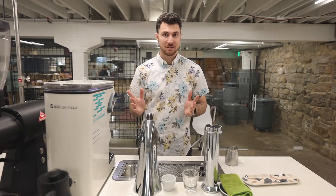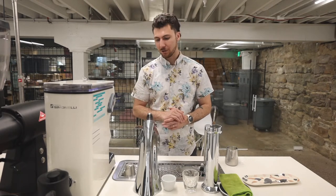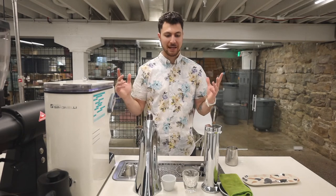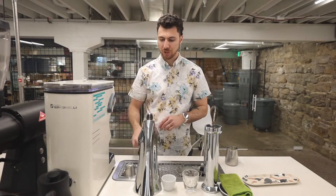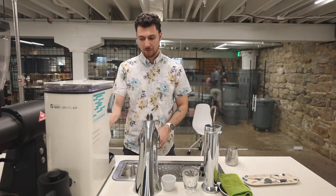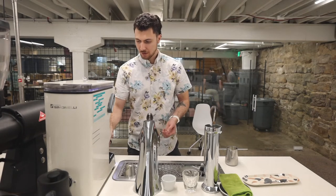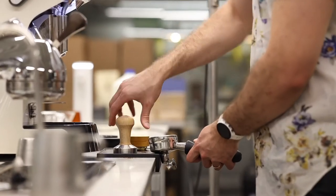We're going to try to really extract this coffee so that this espresso is not like punching us in the face. We're going to be using a lower dose, high yield, and this was really nice in a cortado — a small amount of milk. We're going to be brewing with only 18 grams of our Wush Wush, pulling 50 grams out, and this should take around 24 to 27 seconds.